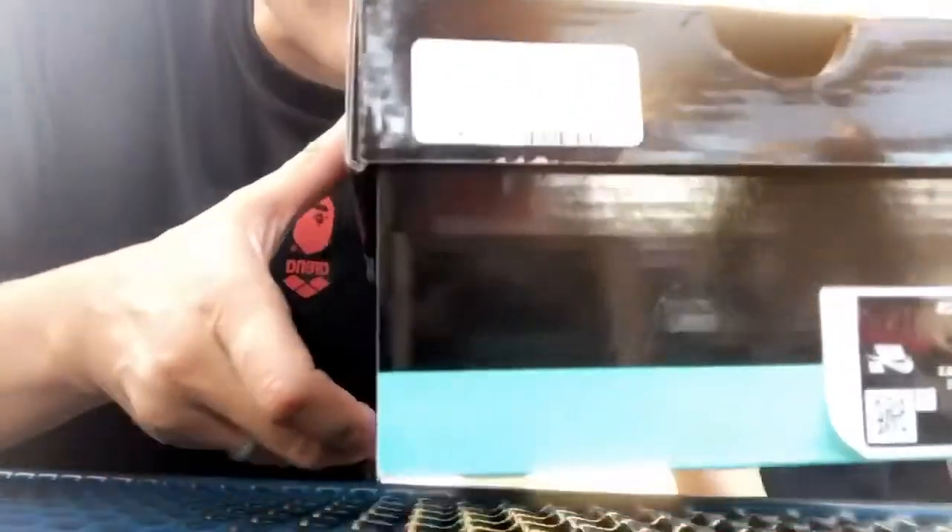Now the ridiculous part is, you see the retail right here — it says $99. Oh my god, this one is definitely more than that. Oh my god, this is so sick!